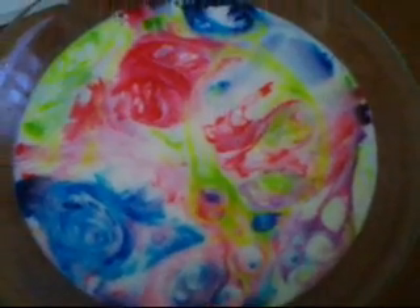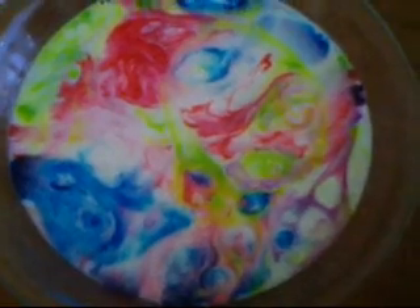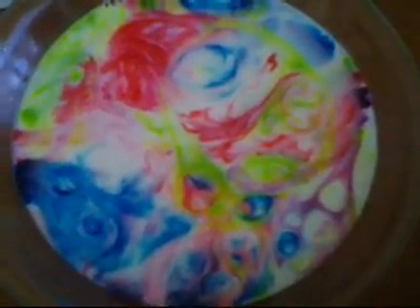My granddaughter says it's kind of like a kaleidoscope. It's also great evidence for showing how the grease gets washed off our dishes by using the dish soap.